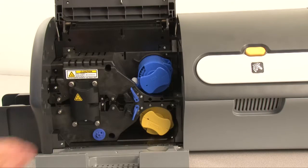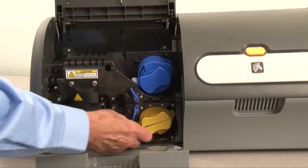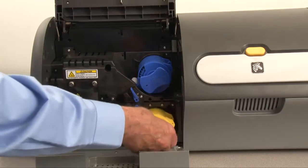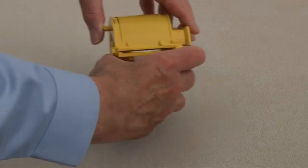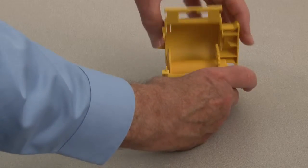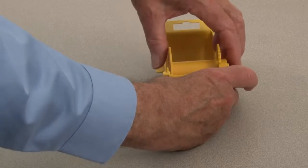If the bottom laminate is present, rotate the lower locking lever clockwise, then remove the lower cassette. Open the cassette and remove the laminate spool.